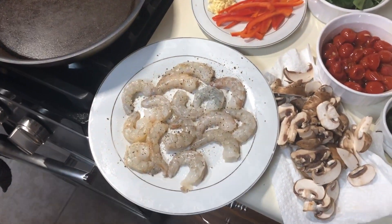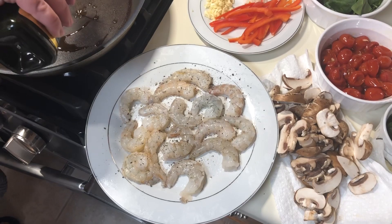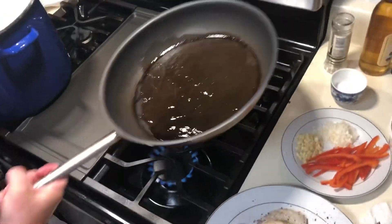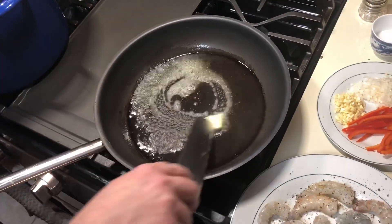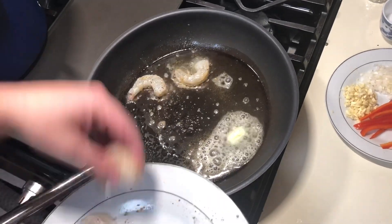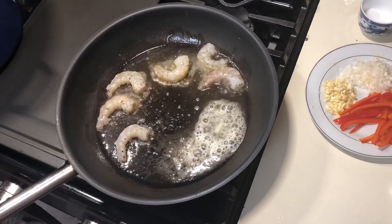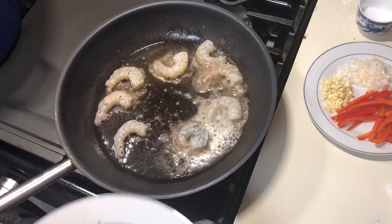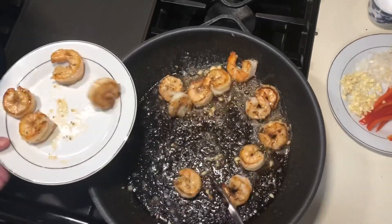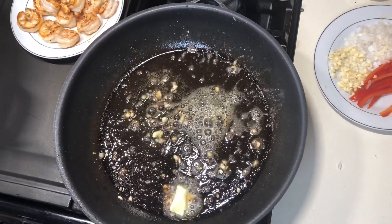We're going to add some olive oil to a medium-high pan — a good amount — and we're also going to put some butter in. That garlic bread is already starting to smell amazing. We're going to cook our shrimp for about a minute and a half per side and then remove them — they're about 80% done. Then we add a little more butter before it gets too dark, and a little bit more olive oil.